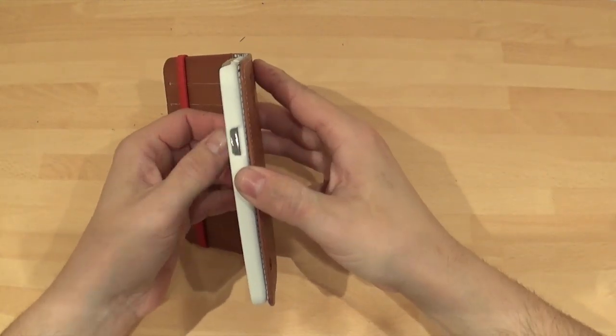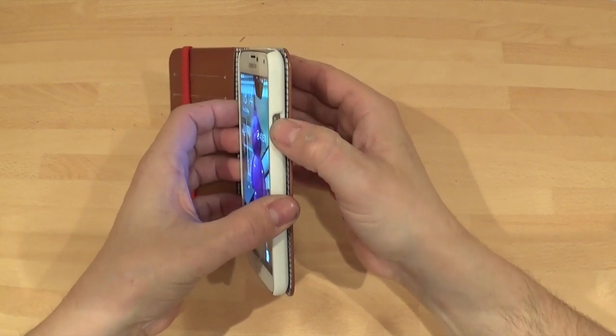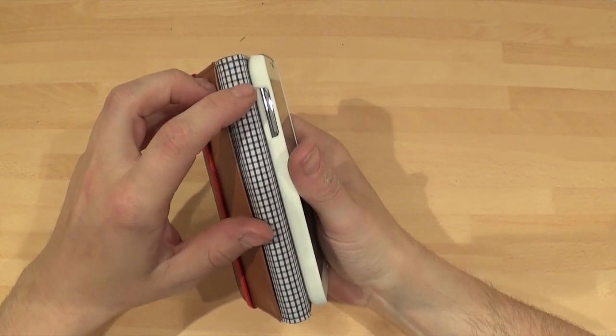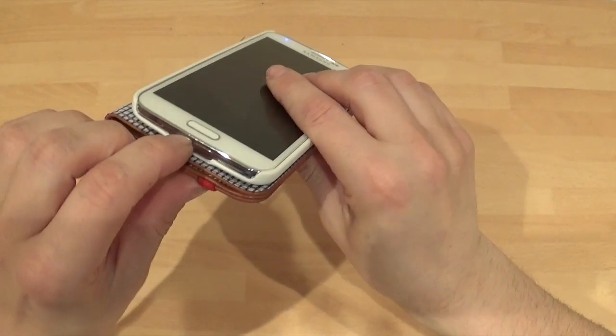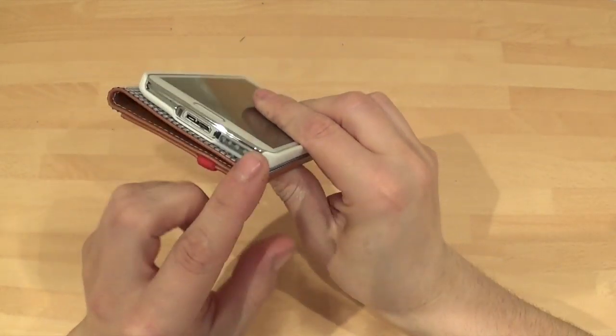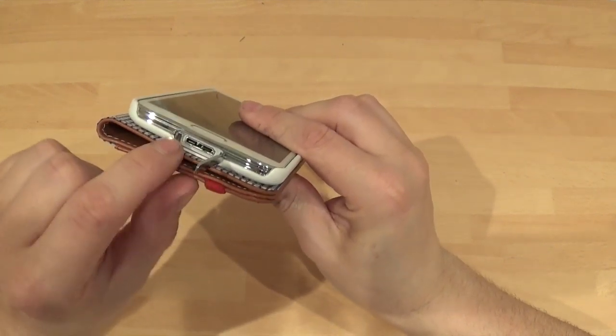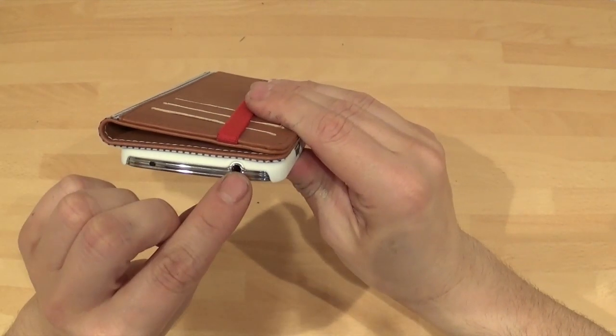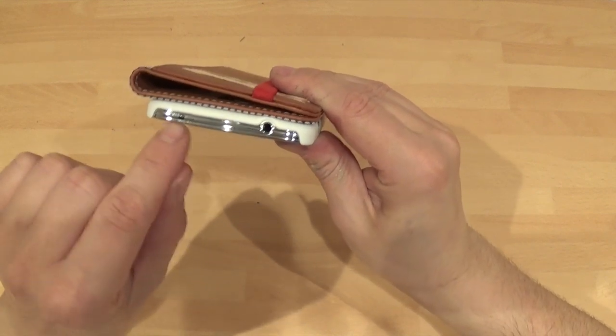First things first — access. You've got access to your home button and sleep/wake button. Around this side you've got access to your volume up and down. At the bottom you've got very nice access to your charger, with a nice cut-out there. Your mic is there as well, and you've got a cut-out for the headphone jack and your infrared there too.